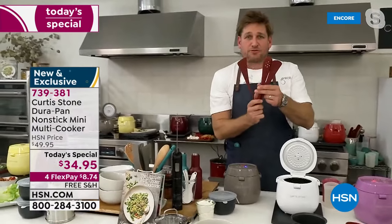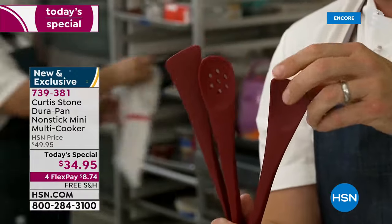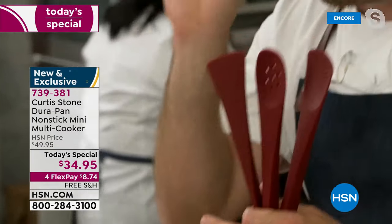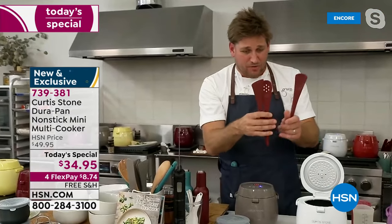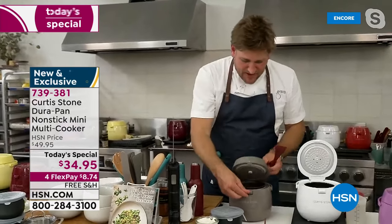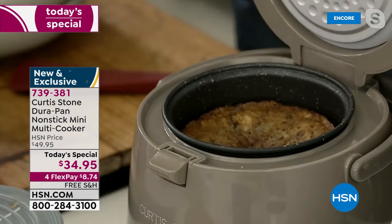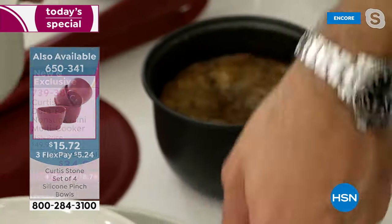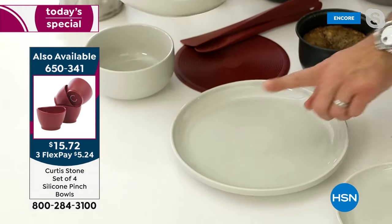Over here I have my three-piece utensil set. These are all double-ended — three-piece silicone with nylon cores, getting 4.9 stars average review. We have less than a thousand of them. It is the perfect-sized utensil set for this item. And look over here — I've got a cake. With my beautiful DuraPan it just falls right out.